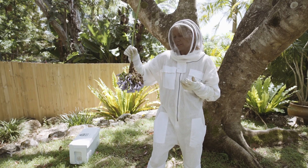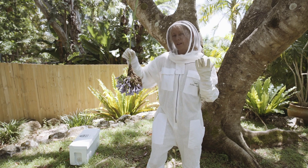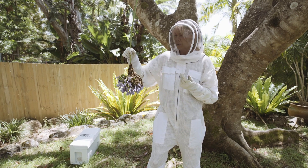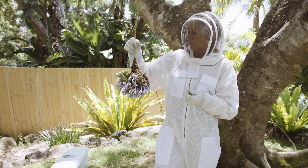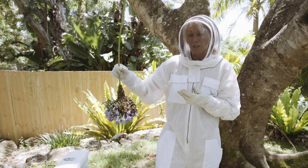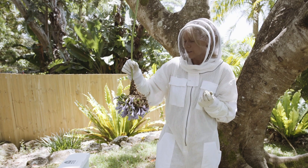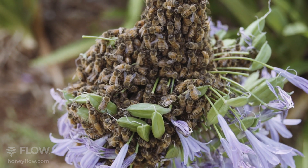Even though they're quite docile, we still need to take precautions when we're handling the bees and keeping our suits on and our gloves just for our own safety. If you get stung while you're handling a swarm, it might frighten you and you might drop your swarm if you're holding on to it. Just keeping yourself nice and calm keeps the bees nice and calm as well.